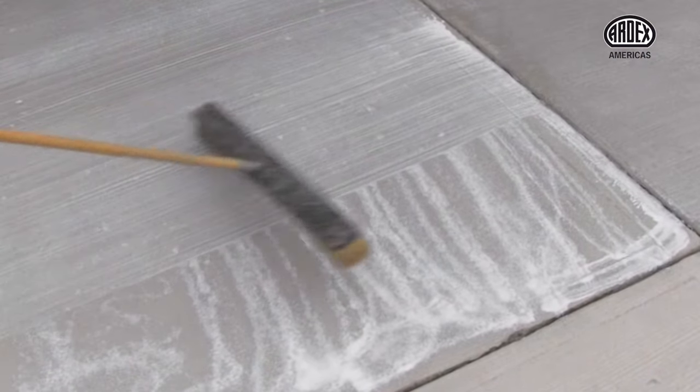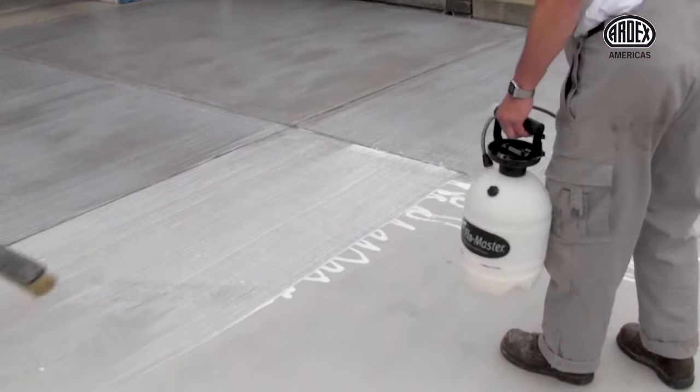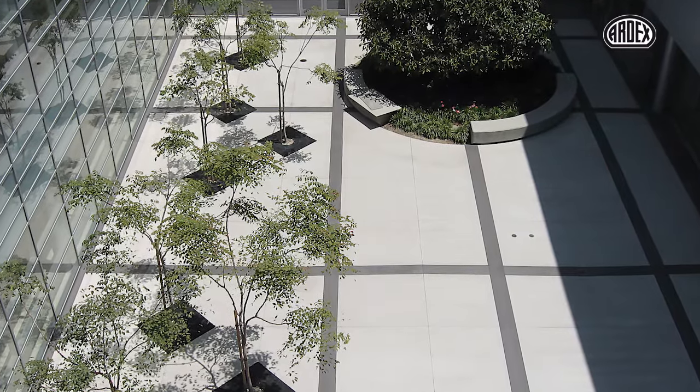Step 3: Seal and protect your concrete repair with Ardex CG Concrete Guard. Protect all absorbent concrete and masonry surfaces and create a durable and abrasion-resistant finish. Achieve a brand new concrete surface at a fraction of the cost of tearing out and replacing worn concrete.